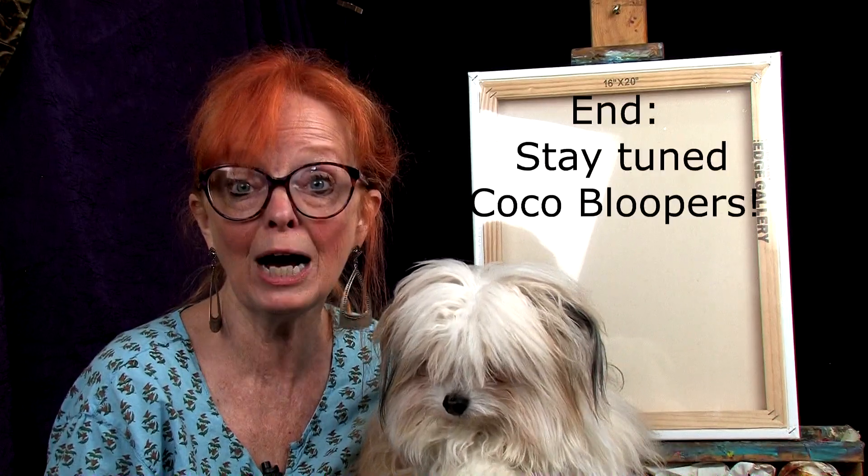I just had to redo the beginning of the tape because I finished it all up and then I looked and said, oh my gosh, I had big blue paint right under my nose. So because I don't have a cameraman, Coco did not tell me that I had paint on my face. So we had to start this part over. And now he just sees the cat, so let's get on with our project.